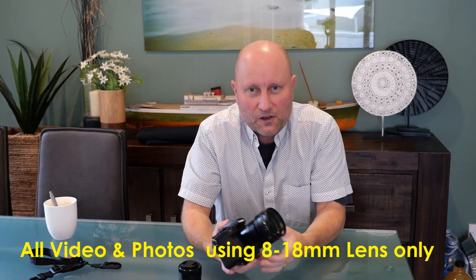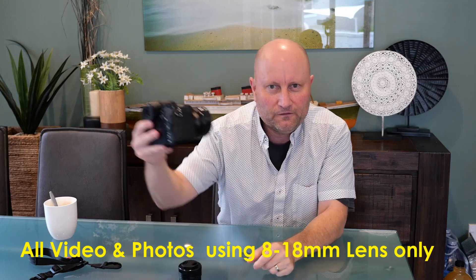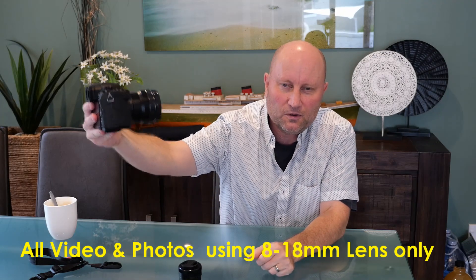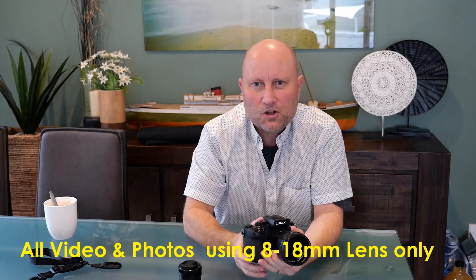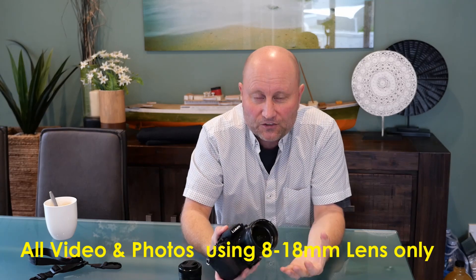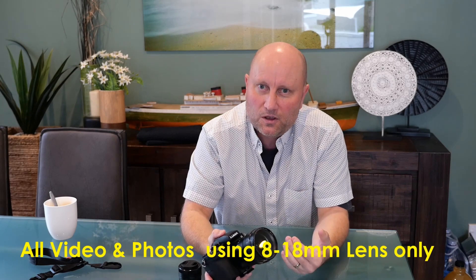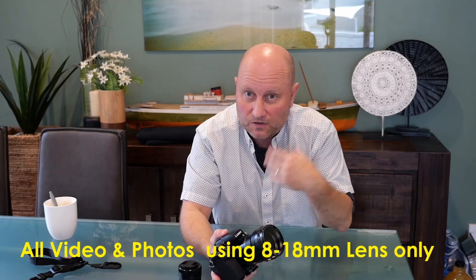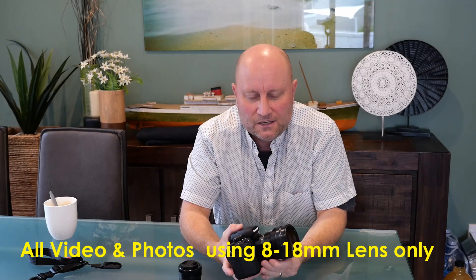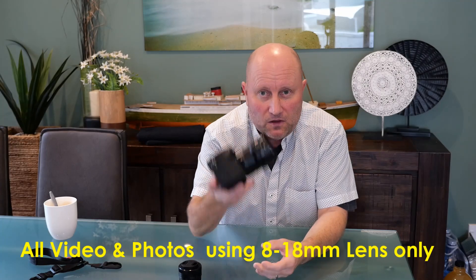I thought if you guys want to see what you can achieve using this lens as a vlogging lens — so vlogging and talking into it yourself, as well as scenery video shots and still shots — check out some of the footage here and see how you think it performs. Let me know in the comments down below. Please ask me questions — I will actually read and respond.